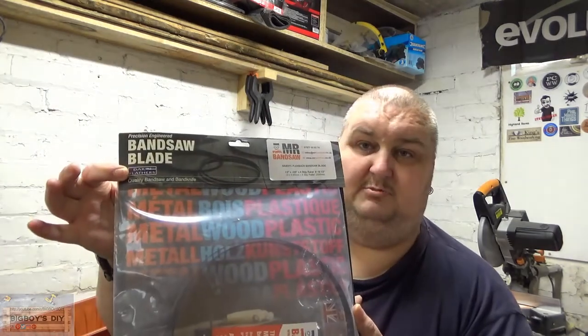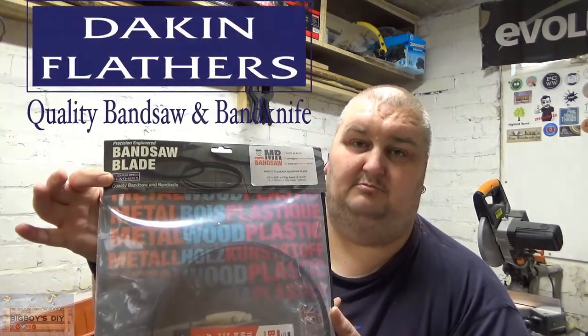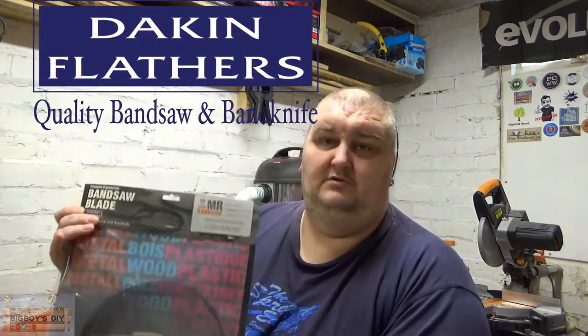And I must say that from time of ordering, it takes a few days for the blade to arrive. Like I say, it comes very well packaged. Never had any problems with them. The blades are quality Dakin Flathers bandsaw blades. I've always used these blades and I find them exceptional quality.